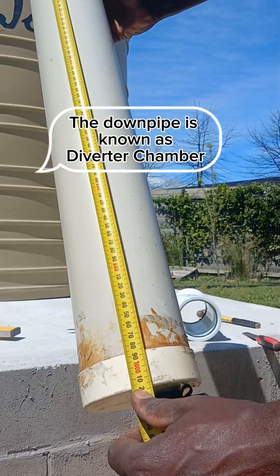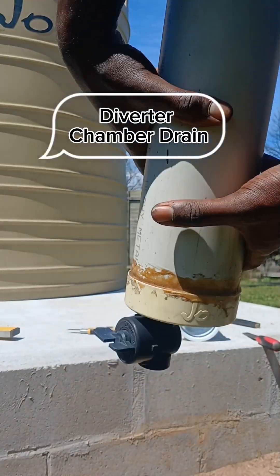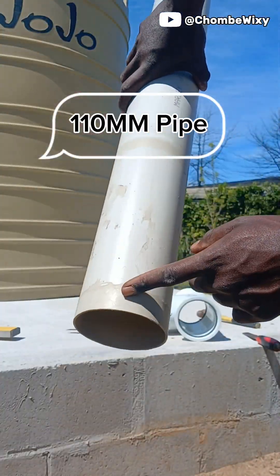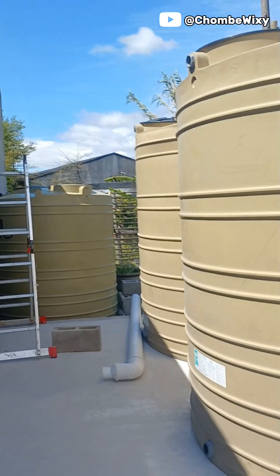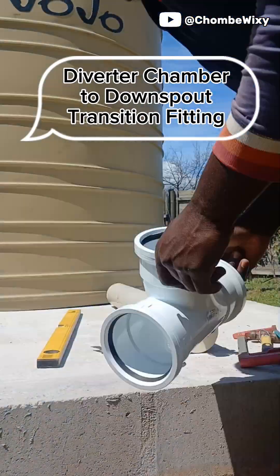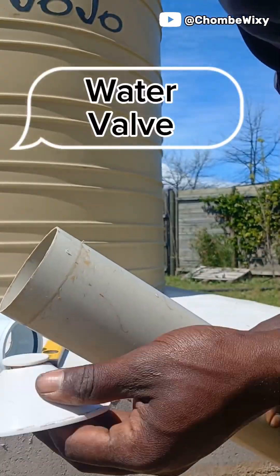I'm going to show you how to install the first flush diverter into your rainwater harvesting system and how it works. First is to seal one side of the pipe with the diverter chamber drain. The other side stays open — that's where the transition fitting goes and the water valve. It will be connected with the downpipe from the gutter and the pipe to the tank. This is the new transition fitting we have and this is the water valve that does all the magic.